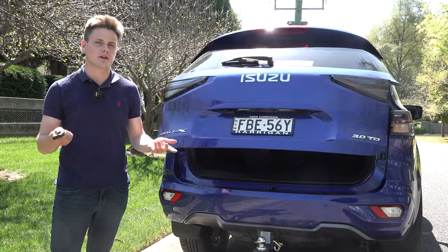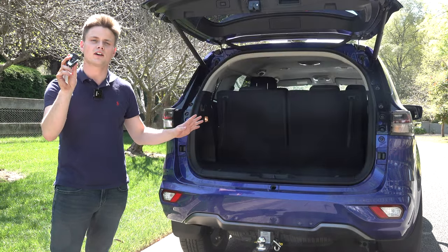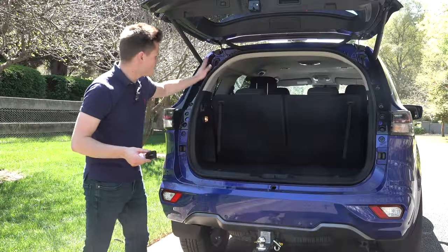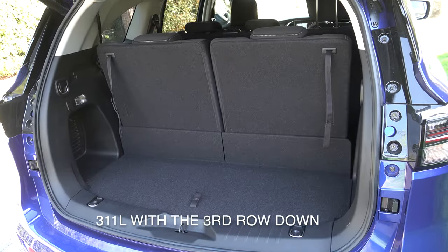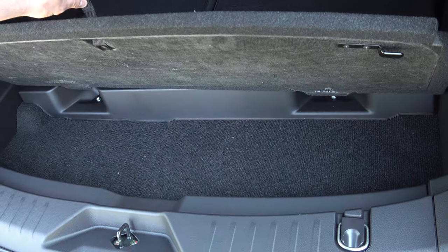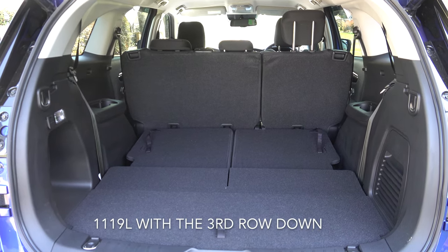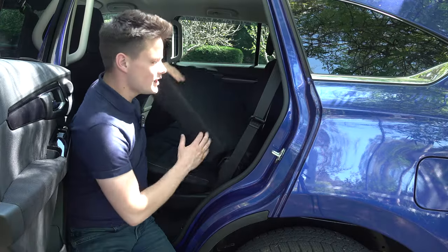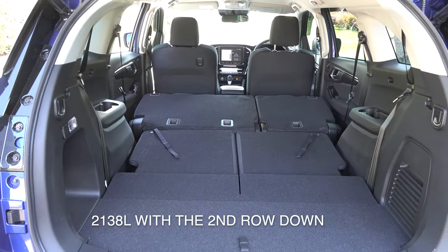The LSU grade comes standard with a power-operated tailgate — you can also walk up with the key in your pocket and it opens automatically. Once open there's a nice wide opening with 311 litres of boot space with the third row in place, plus additional storage under the boot floor. Dropping the third row with the levers expands the space considerably, and folding down the second row by pulling the lever expands it even further — the exact figures appear on screen.